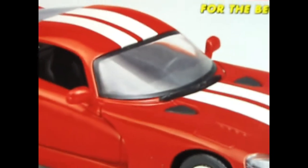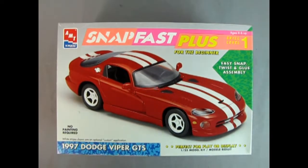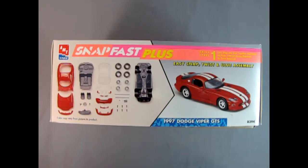Let's wind the clock all the way back to 1997 as we check out the new offering from Dodge — the Dodge Viper GTS. On this side of the box we get to see all the cool components that make up our SnapFast Plus 1997 Dodge Viper GTS.